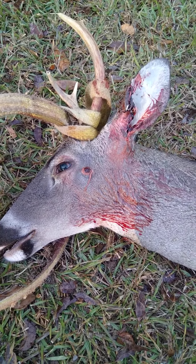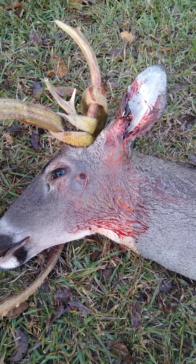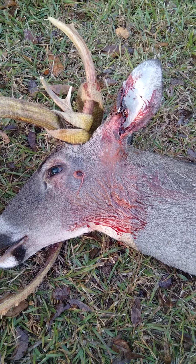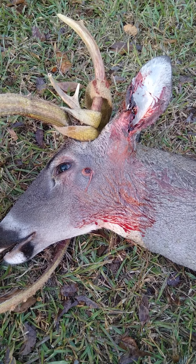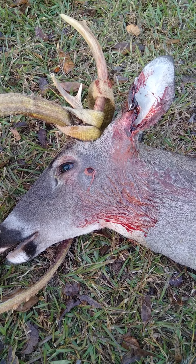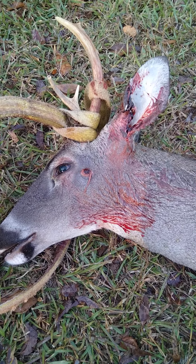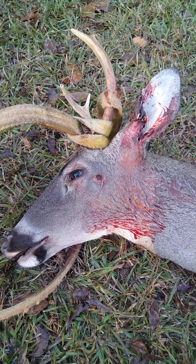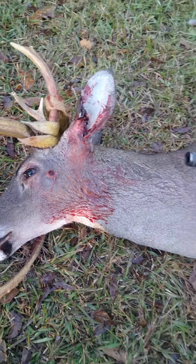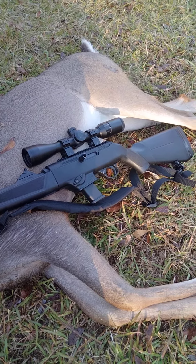I was actually aiming for kind of dead middle between the corner of the eye and the little bulge where the ear starts. This was at least an 80-yard shot. It dropped him right where he was — no tracking job, just laid down and went and picked him up.